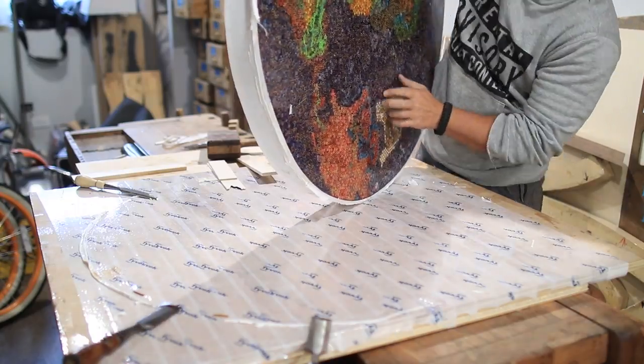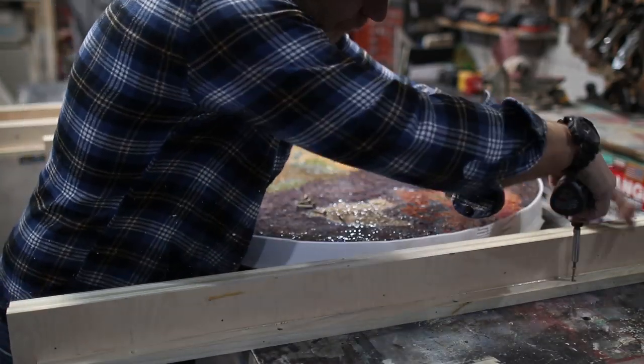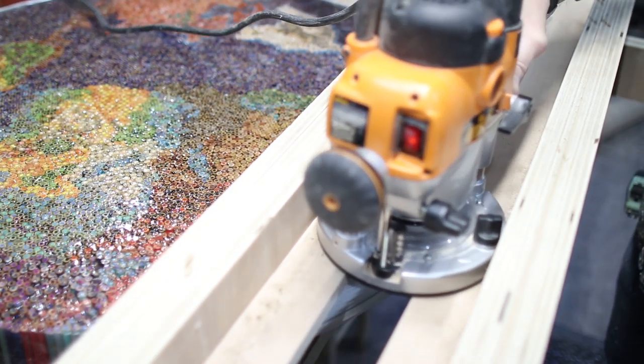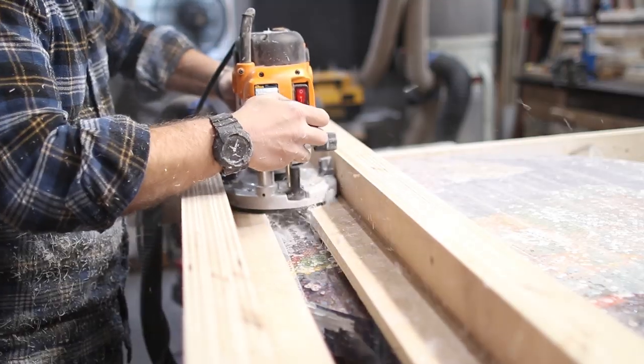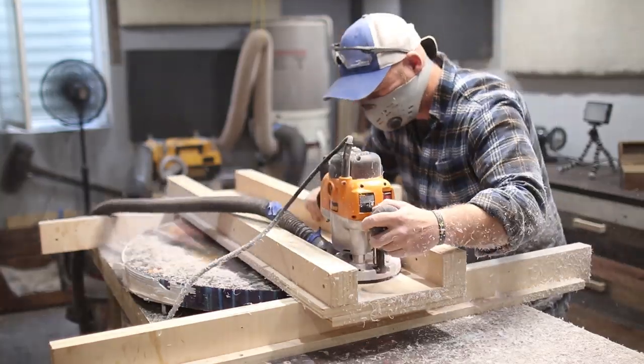This thing sat in my shop for about two months because I had other projects to take care of, but it was finally time to start flattening it. I dusted off my old router sled and started flattening it little by little. I made sure to take very light passes and take my time because I didn't want the pencil lead to start blowing out once it's exposed from the epoxy.